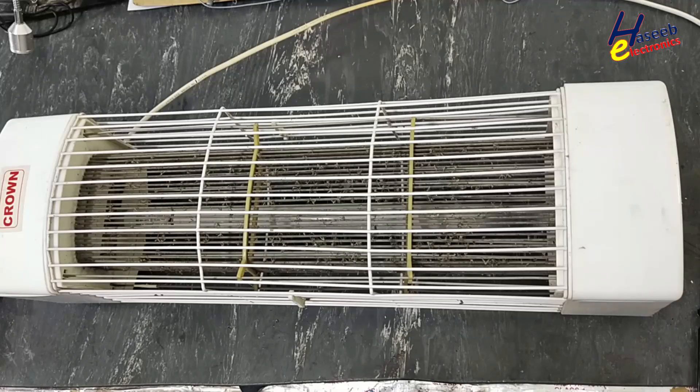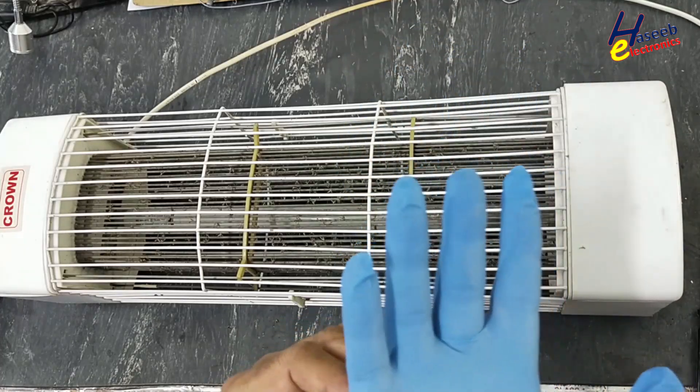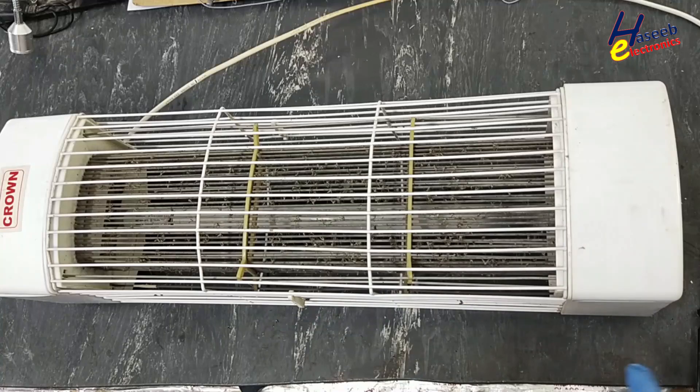We will discharge its electrodes and disconnect it from power, because even if it is removed from power, its electrodes will remain charged at high voltage. Take care of your safety. Now I connect it to power.